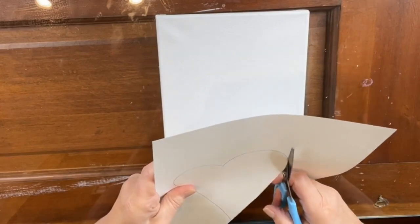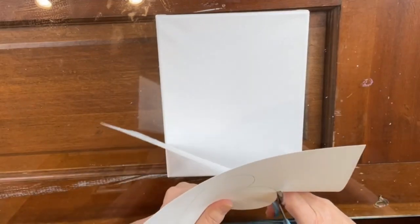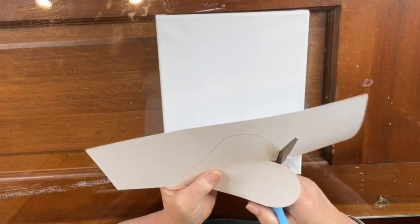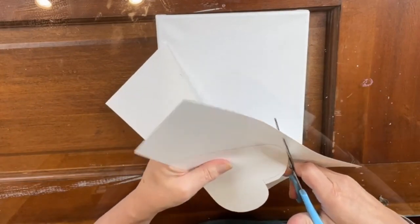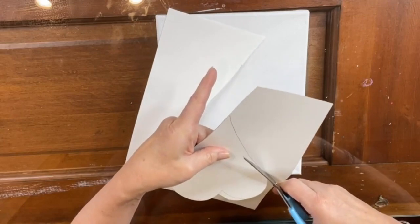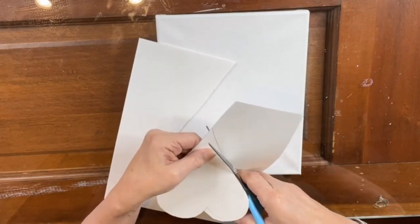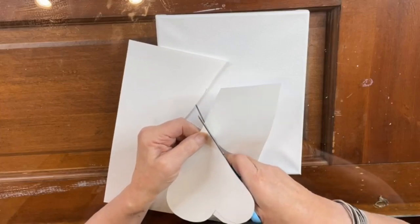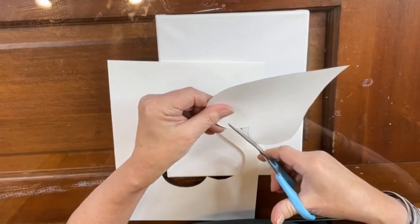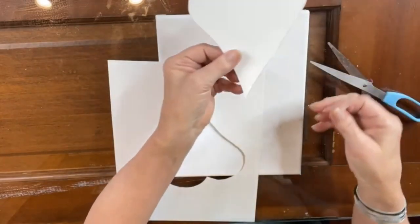I'm just gonna cut my heart out. I should do this while we're waiting on paint to dry but that would be too smart. I'm already halfway there so we're just gonna keep going. I'm gonna go this way a little bit — it'll be easier for me to come back because I don't want to bend my cardstock. Stephen, look in that desk drawer and see if there's some double stick tape. I'm gonna use that to make sure my heart doesn't move.